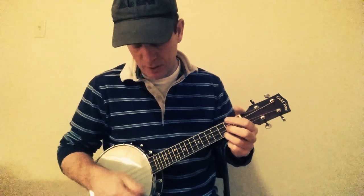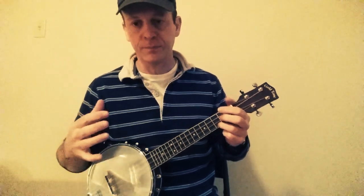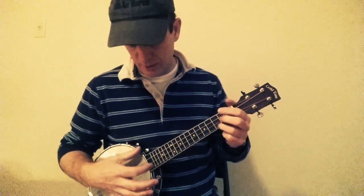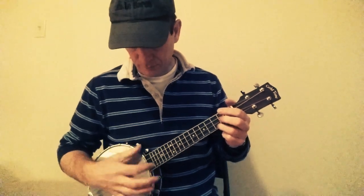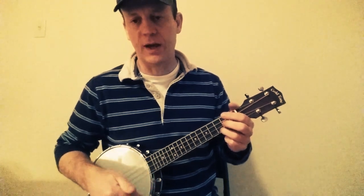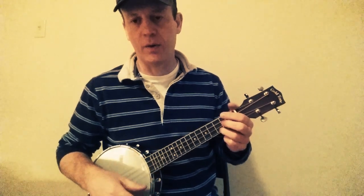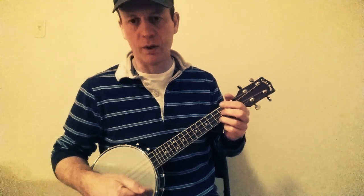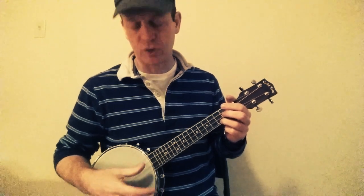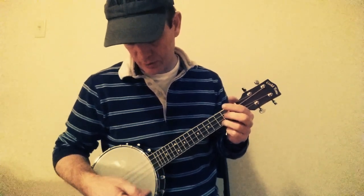It's down with the thumb, then down with the finger, and then up with the thumb. So it's down, down with the finger, up with the thumb — down, down, up. The first down is kind of just the top strings.